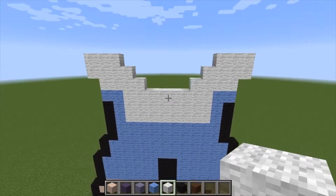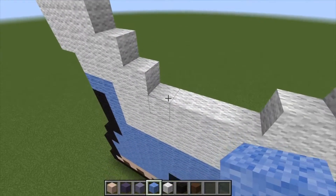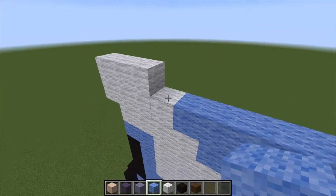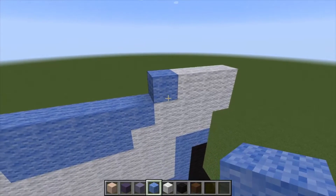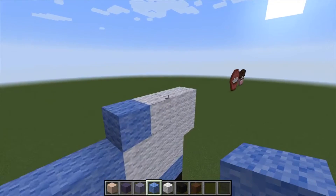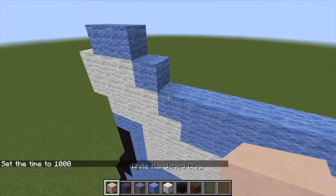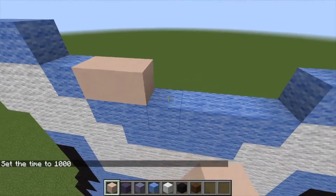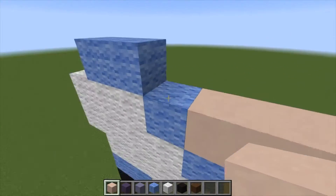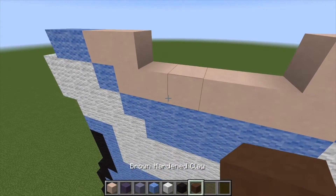It's coming together. Let's grab our light blue wool and on the inside here fill this in. When we get to the top, just place one right there and one right there, then go 1, 2, 1, 2 like that. Now grab our white hardened clay and come in to the center here — just fill this in. This is the start of his face. Then go 1, 2, 1, 2, and then grab our brown hardened clay.